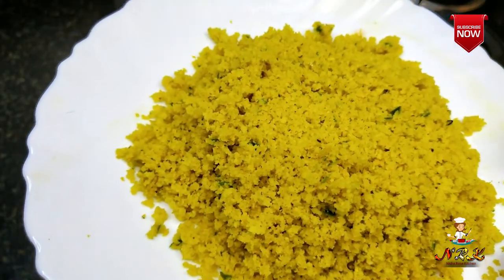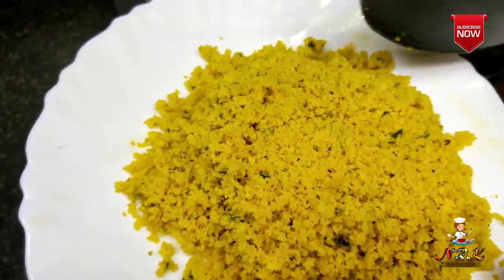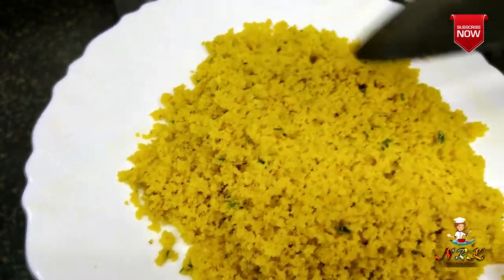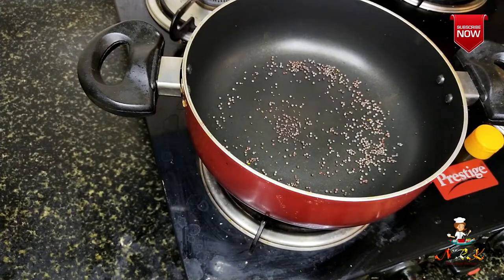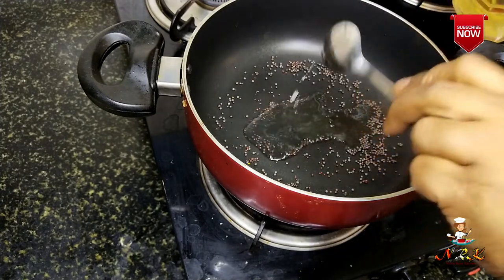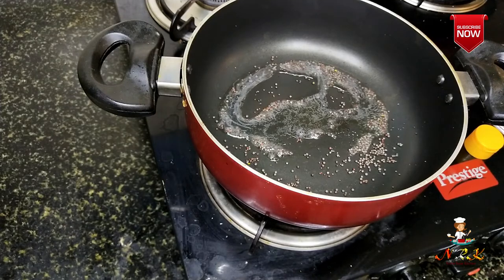Let's make this a mess before we start making the dough. Now let's make sure that we are ready for the dough. We will make it a spoon.